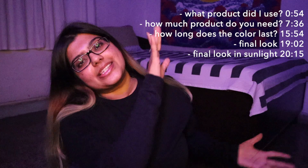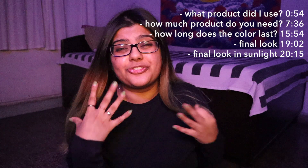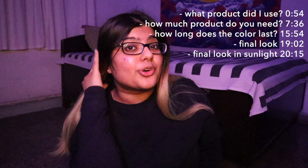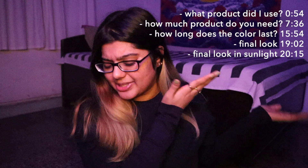If you've clicked on this video because you want to know what the product in the title actually looks like, there will be important timestamps you should refer to — what the product is, how much of it you need, how long it takes to fade off, what it looks like after a couple of weeks, and what the final product looks like when my hair is at this level of blonde. Please refer to those timestamps.